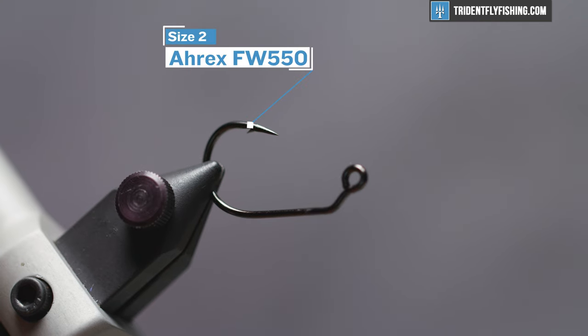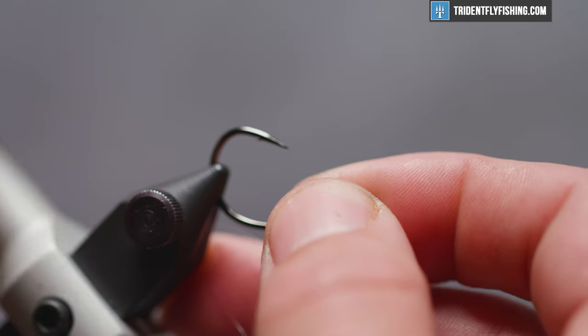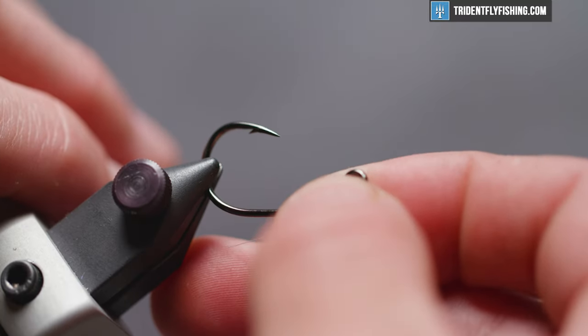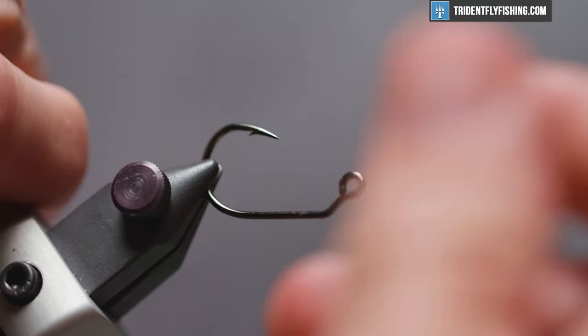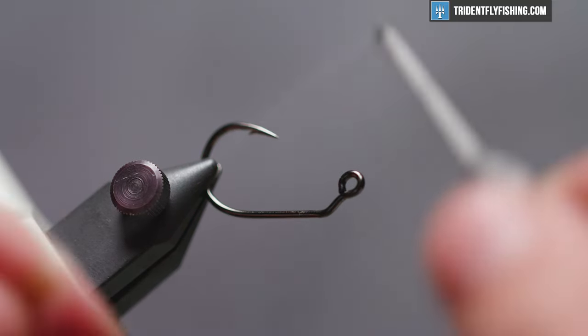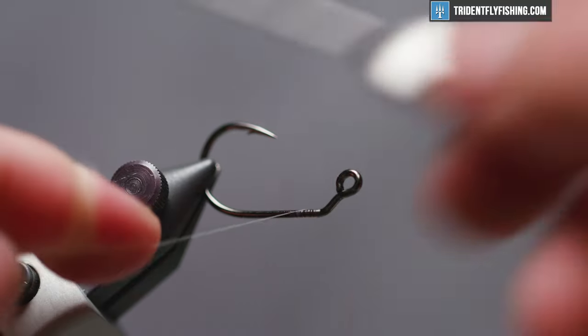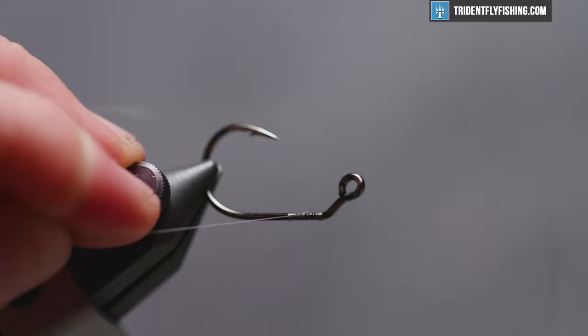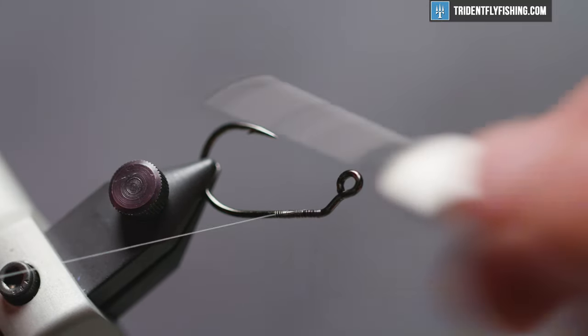For a hook we're using an A-Rex FW-550. Any saltwater appropriate jig hook is going to be just fine, but I tend to like this one because it's a nice wide gap. So let's lay some Unimono down — this is four thousandths in diameter — and we're going to run that all the way back to the bend of the hook shank.